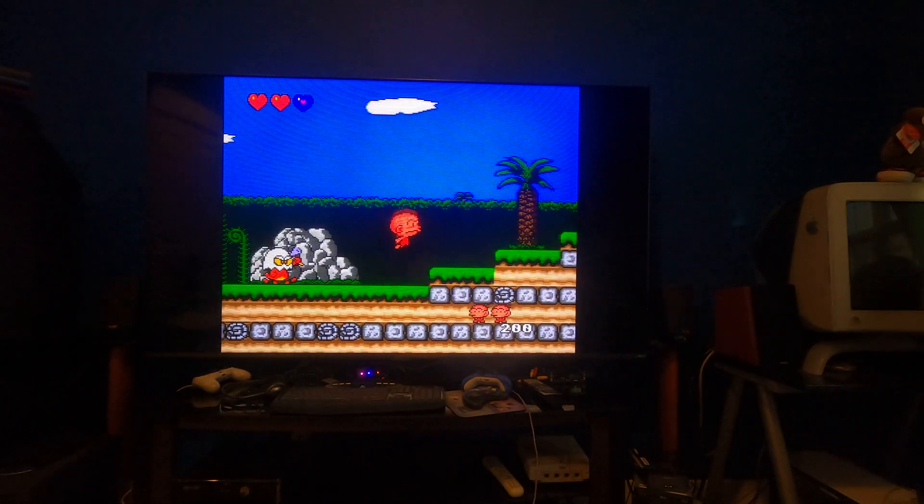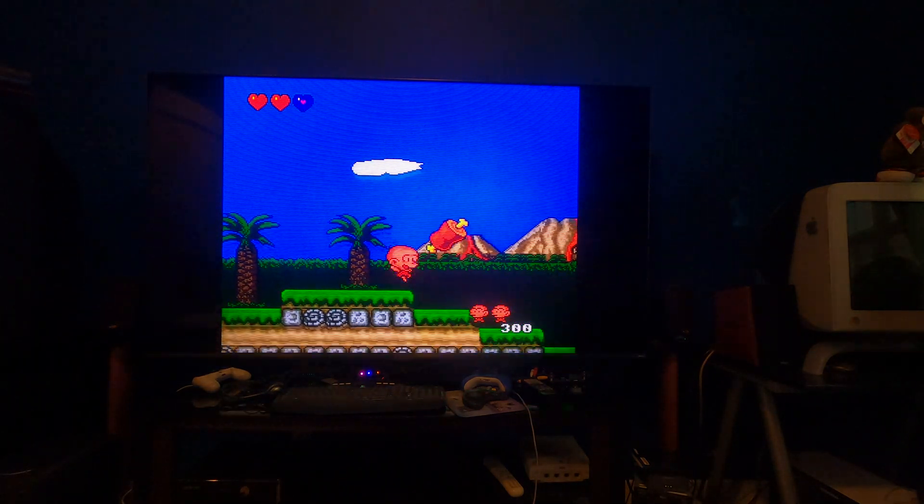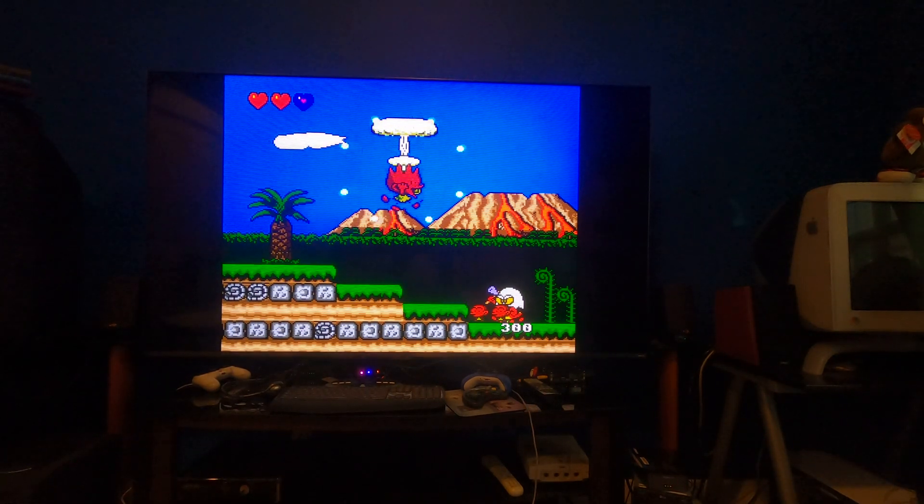So yeah, 6x is definitely doable on MiSTer FPGA and it looks great. You guys go out there and give it a shot — let me know how it goes. Thank you.